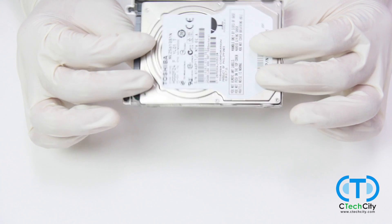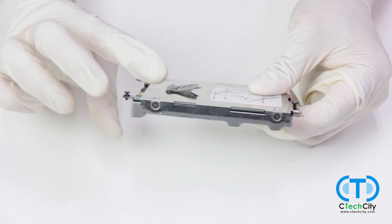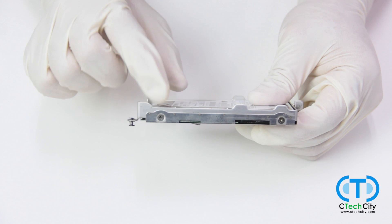The actual hard drive itself is inside of this metal encasing, and there are four more screws you will have to remove, again with the Phillips head screwdriver.